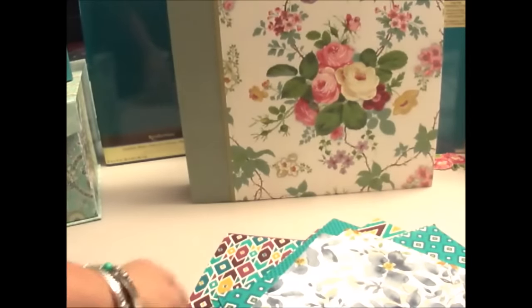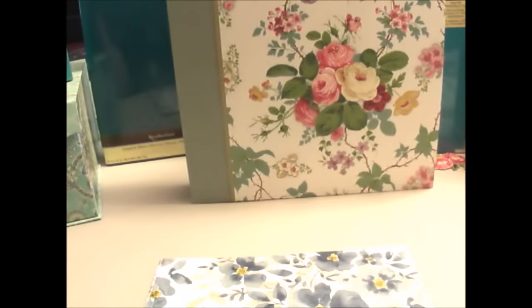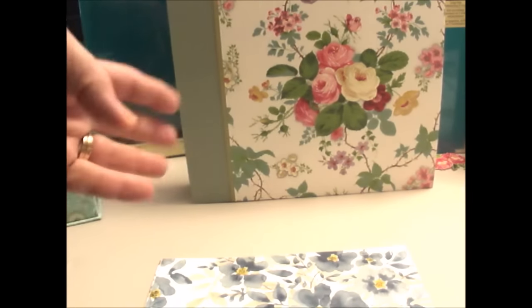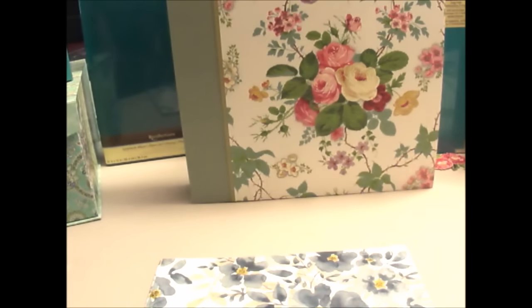Just went to Michael's today because they had their art stuff buy one, get one free. So a little bit of Stampin' Up and a whole lot of Anna Griffin. Y'all have fun and thanks so much for watching. If you like it, please hit the like button below — that gets other people to see it. Share if you'd like. Thank y'all so much for the sweet comments; y'all have no idea how much they mean to me. Y'all have fun. Keep me out of Michael's. Bye.